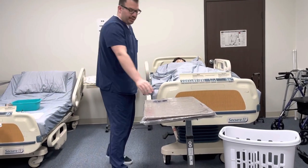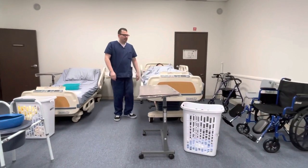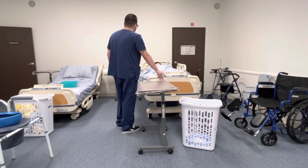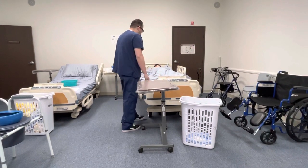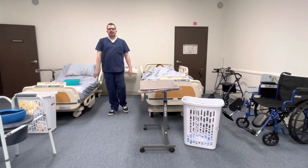Mr. Smith, here is your call light — should you need anything, please let me know. I will now lower the bed back down to the lowest position for safety. I'll unlock the wheels, remove the privacy, wash my hands, report and document, and my skill is complete.